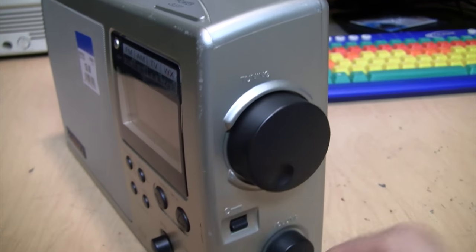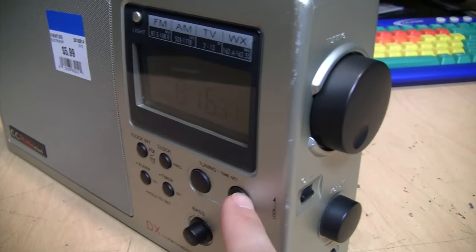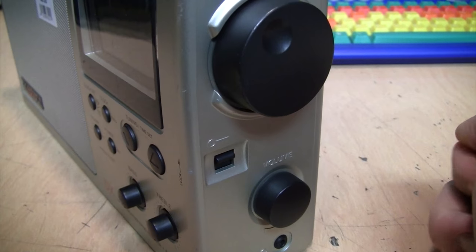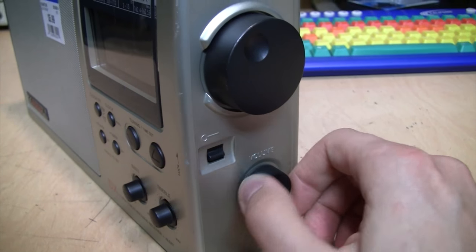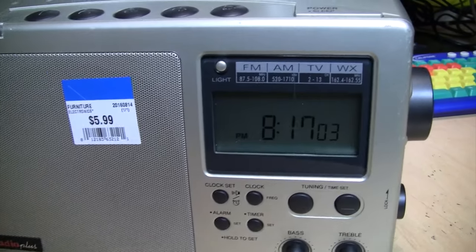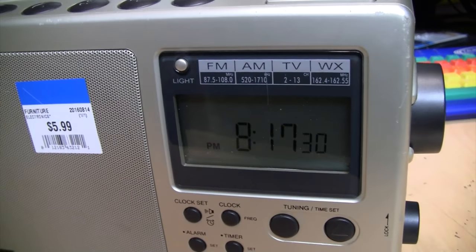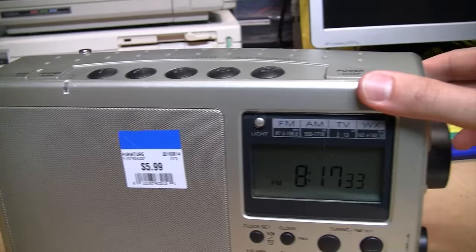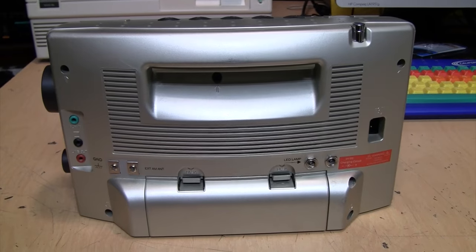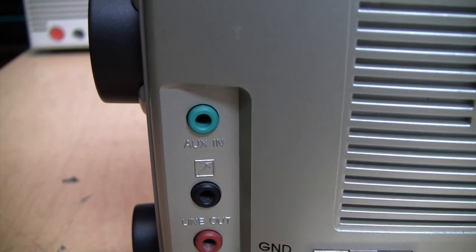On the front you have push-button tuning as well as a tuning dial on the side. On AM this will tune in 10 kilohertz steps using the buttons or one kilohertz steps using the dial. It has a lock switch to prevent accidentally hitting any of the controls, a volume dial, and a headphone output which is stereo on FM. I've noticed there is no way to switch it into mono mode, which can be annoying when listening to weaker FM signals through headphones — you'll hear background hiss with no way to cancel it out.